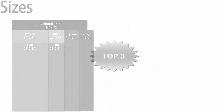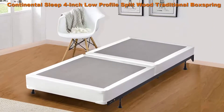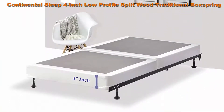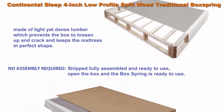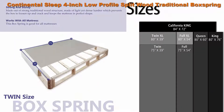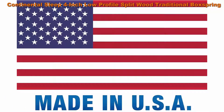Number 3: Continental Sleep four-inch low-profile split traditional box spring foundation, twin, off-white wood, made in the US. Easy to carry — box spring comes split in two to easily pass through narrow hallways and doors. Strong and sturdy, made from strong traditional wood structure. Made of light yet dense lumber which prevents the box from loosening up and cracking, and keeps the mattress in perfect shape. Works with all mattresses.